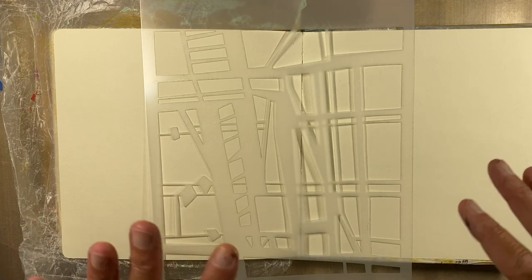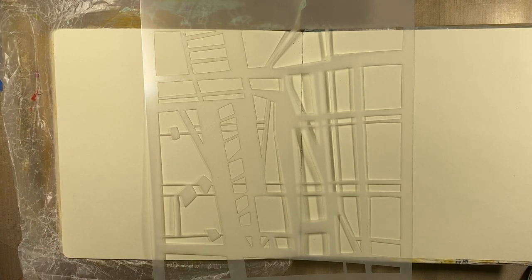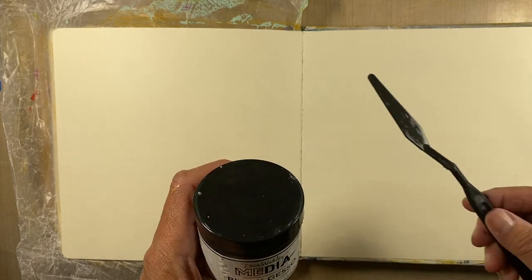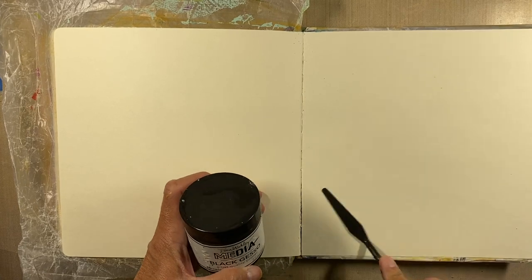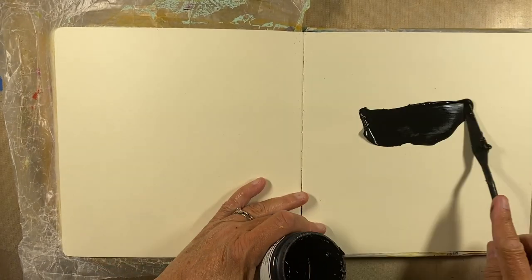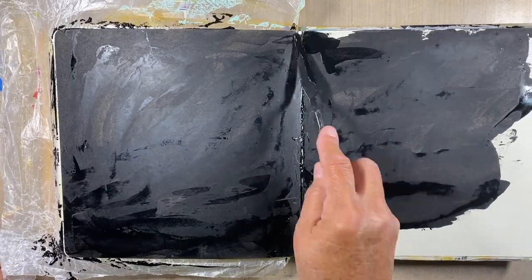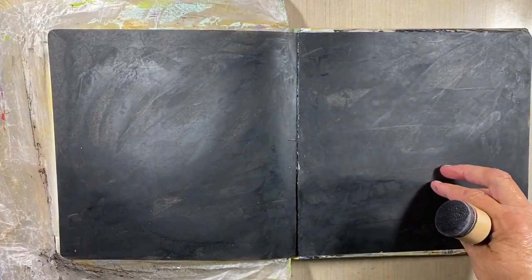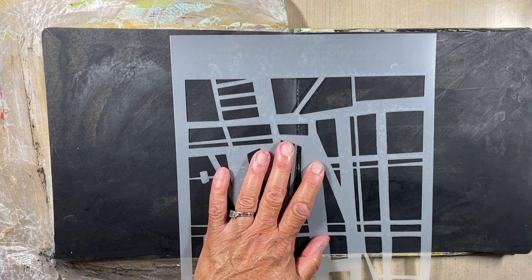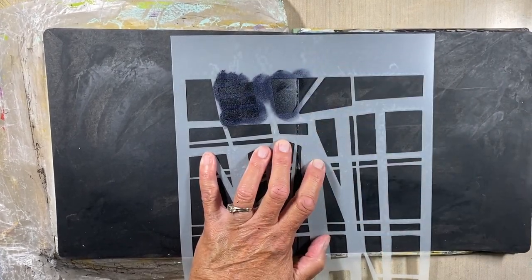I'm going to paint the background with black gesso and let it dry. The black gesso I'm using is the Dina Wakely Media Black Gesso by Ranger, applied with a palette knife — just smeared on in a very thin, non-uniform layer instead of brushing it on. Once it's all dry, I'm taking the large Mary Beth stencil and applying different shapes with my sponge applicator on top, which will give a very subtle look to the finished product.